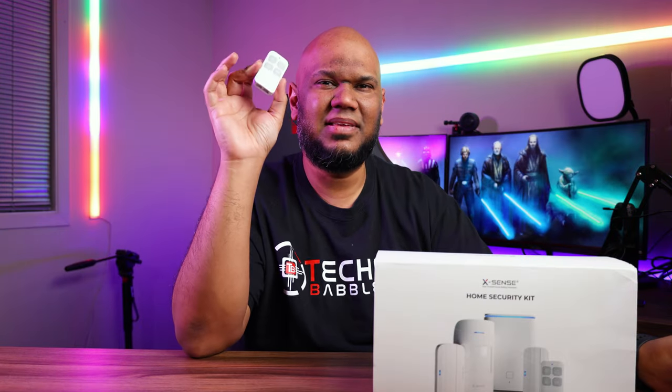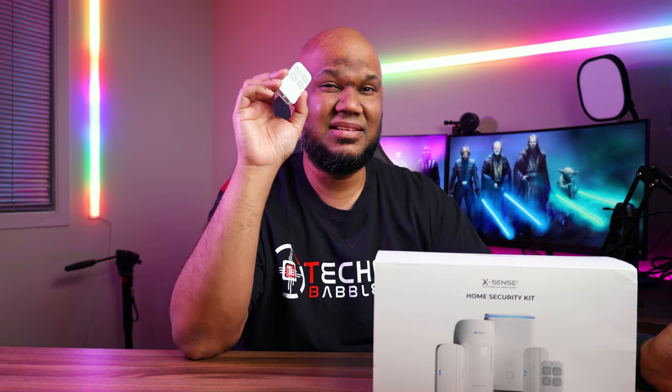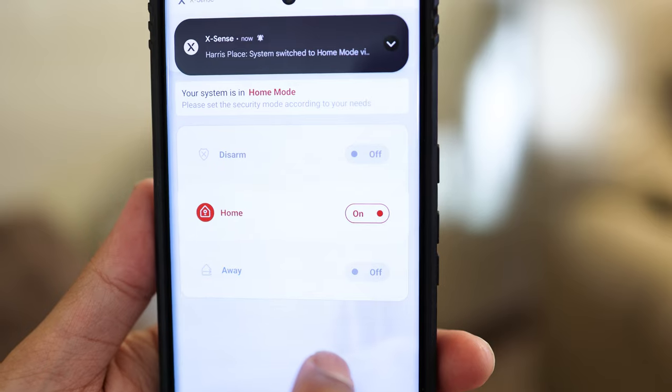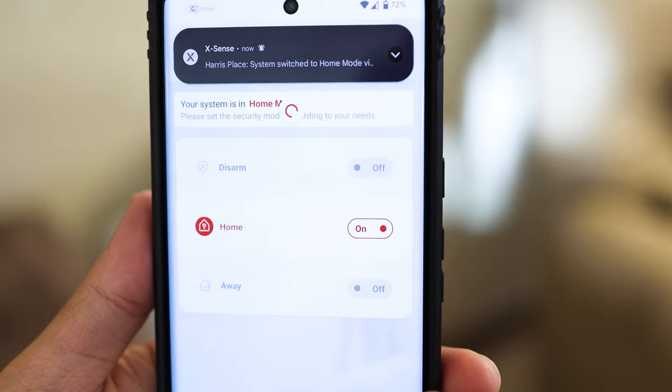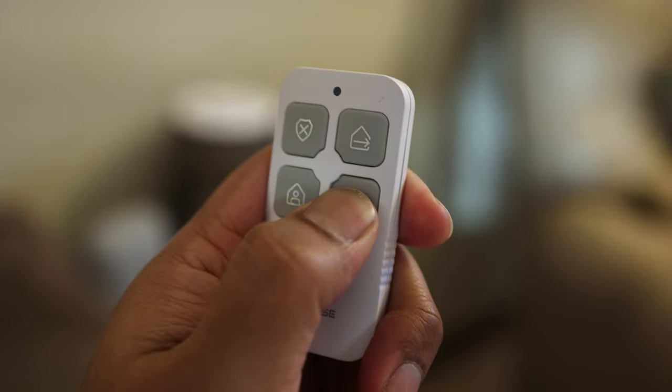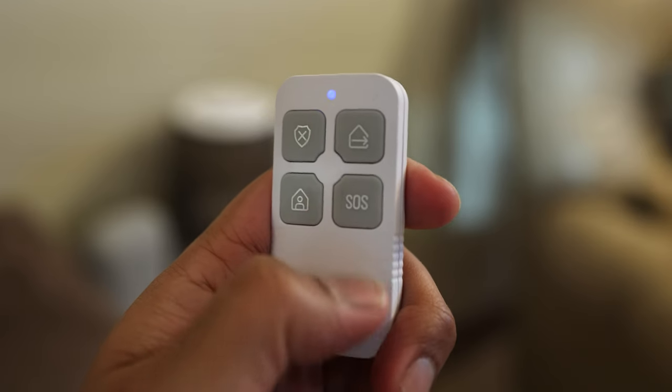The remote may seem a little extra, but it's actually a fantastic addition to the system. It has four buttons and three modes: disarm, home mode, and away mode — all of which you can also set in the app. What separates the remote from the app is the fourth button: the SOS button. If you press and hold it for five seconds, it plays a really loud alarm on the base station. This SOS feature isn't available in the app, but if you've got your phone with you, you could probably just call the police.